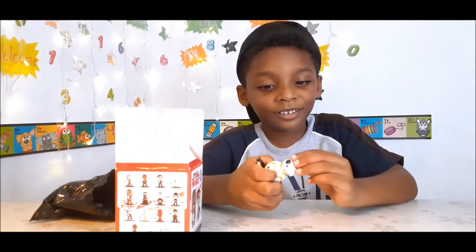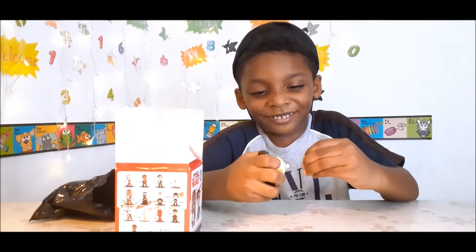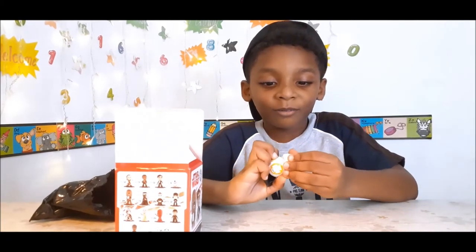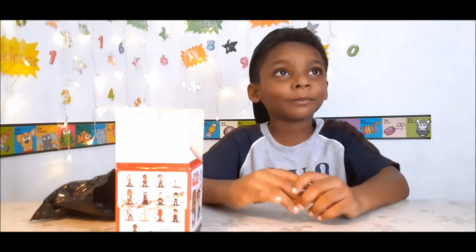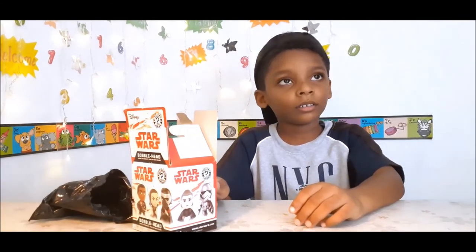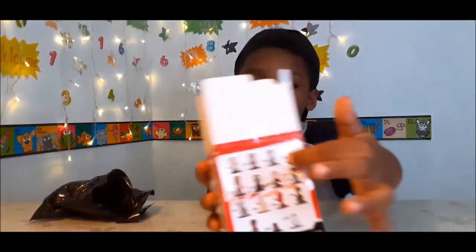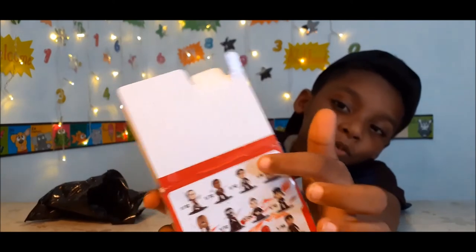Who's going to open it? Let me see — don't break it! You're going to break it. I need to break it. You see that? That's why you broke it. I got this robot, I got this too!